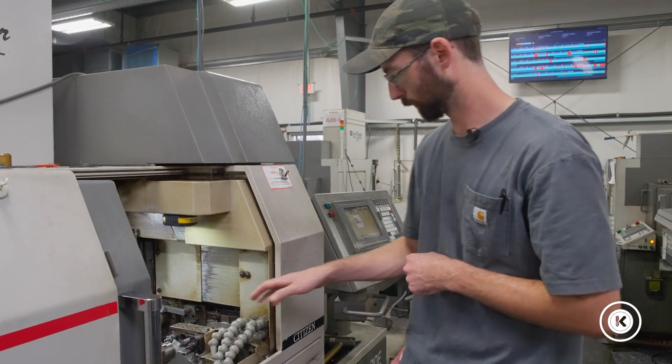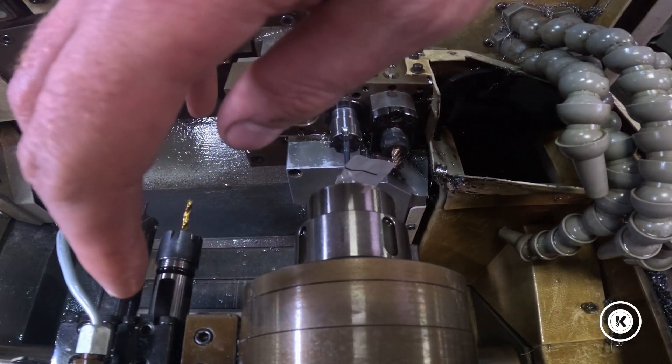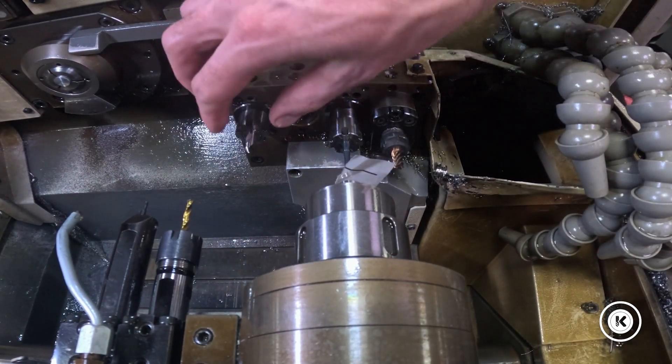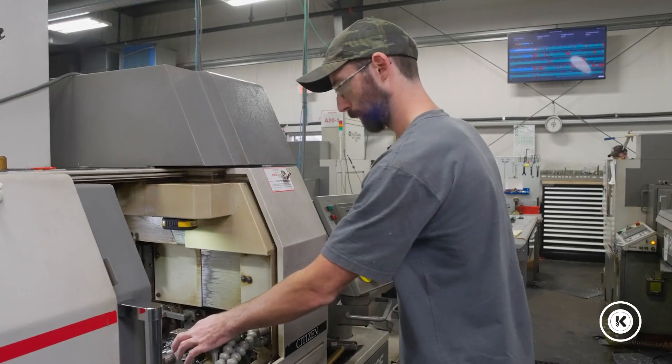A quick aside that I should have thrown in at the beginning: these backside tools are already tightened — they're not loose like 21 through 23 were. These tools are already in, tight in their holders and tight in the block. Op retract.